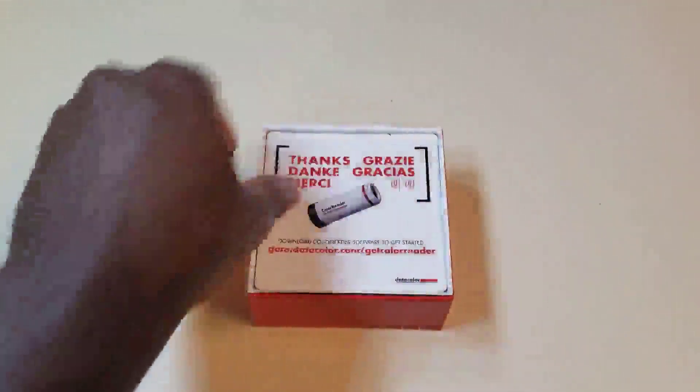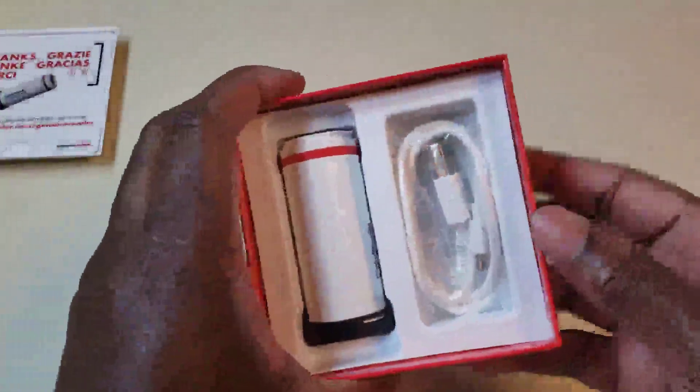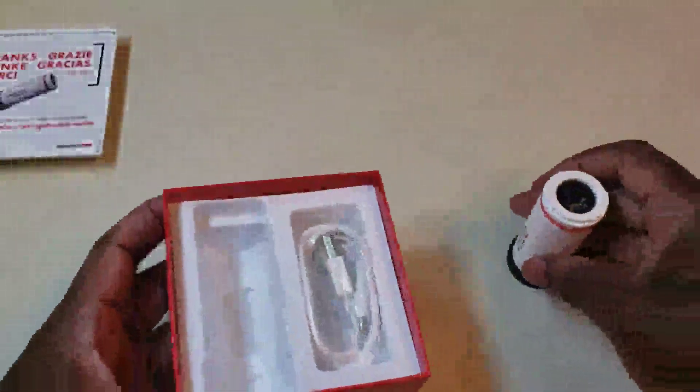Nice packaging — it tells you thanks. This is how the item looks. It comes with the USB cord, so that's a plus, that's always a good thing.